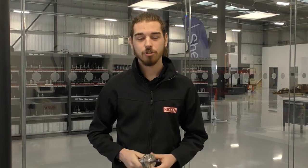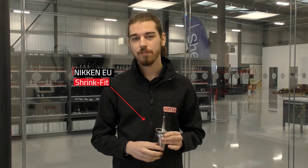Hi guys, I'm Alex, one of the apprentices here at Nikon. This week I've been working on setting up a demo. The demo I've created shows the advantages of using shrink fit tooling compared to other collet-based systems.